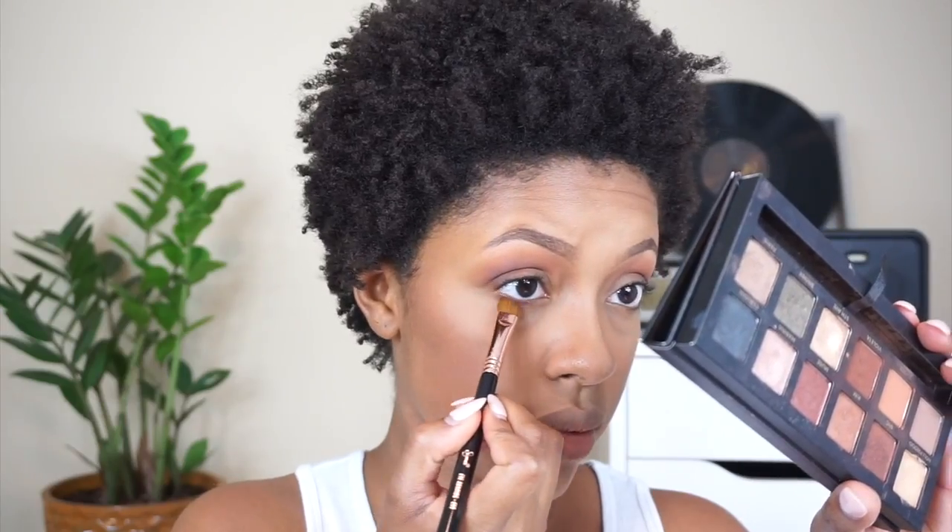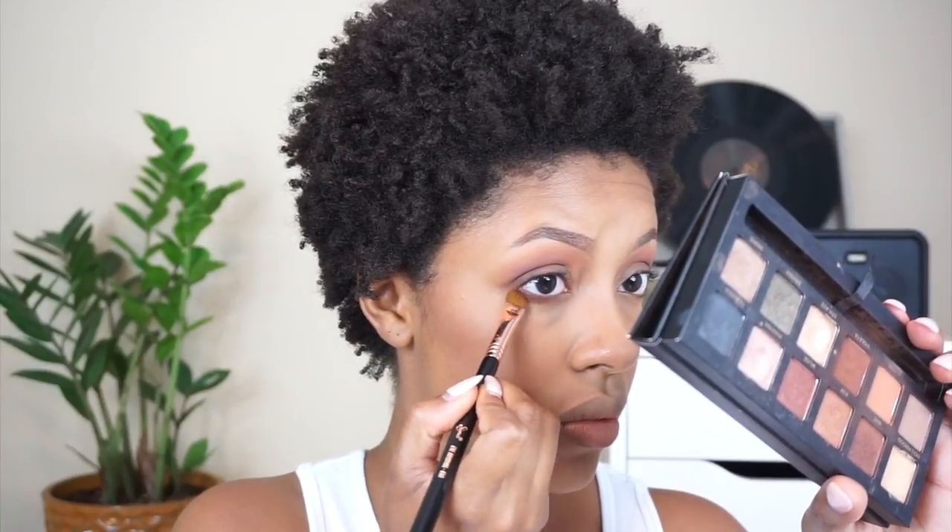The next shade I'm going in with is Violetta, focused on the outer corner of my lid, and also on the lower lash line. For the lid shade — which is optional — if I were getting married I'd go with a neutral shade that goes with everything, but today I'm going in with Marina, which is a rose gold shade, applying it on the lid with a MAC 242 brush.